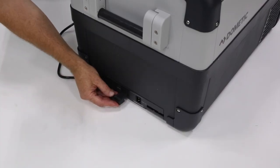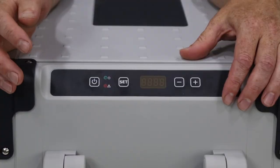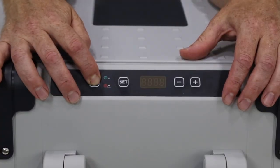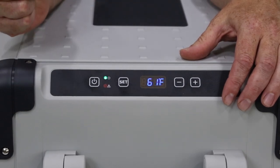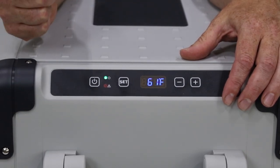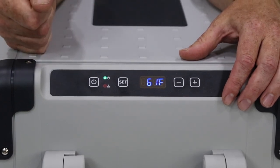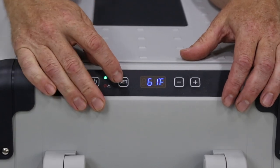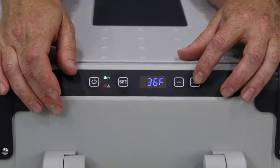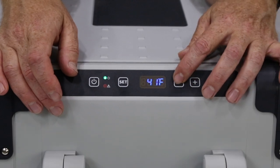Let's plug this thing in and fire it up. With the fridge plugged in, we press the power button for a couple seconds and the power comes on. It's reading 61 degrees Fahrenheit — that's the ambient temperature currently inside the fridge, since we just pulled it out of the box on a warm day. If we hit the set button once, that's where we can adjust our desired temperature up or down.